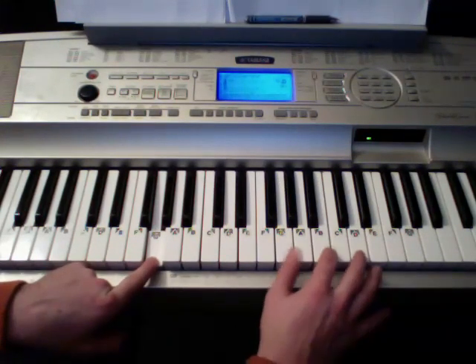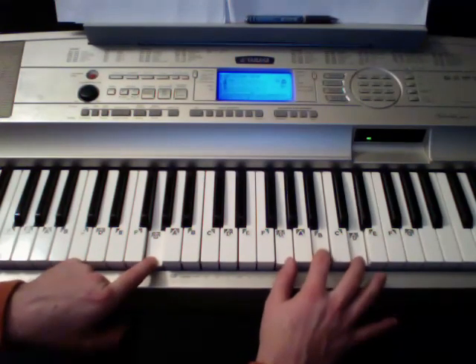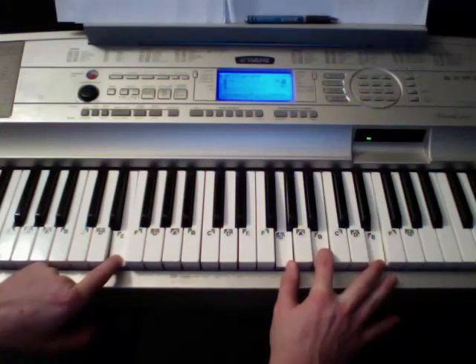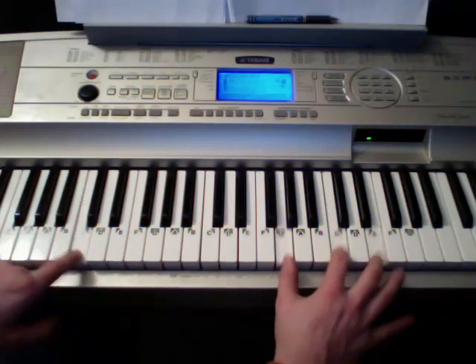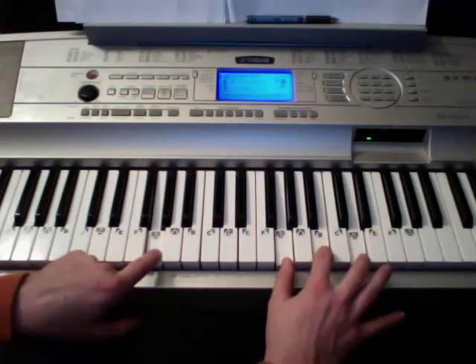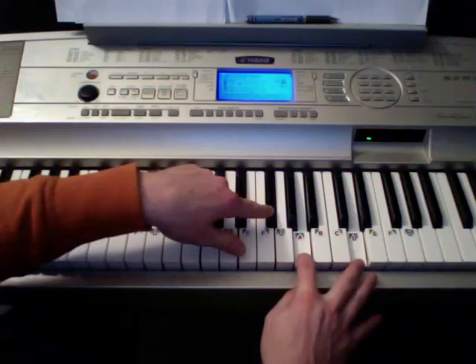Okay, so when I'm playing a G chord, I'm playing those three. When I'm playing an E minor, I'm playing those three. Okay, when I'm playing a C, those three. And it goes to G, to D — and D, I'm playing those three.